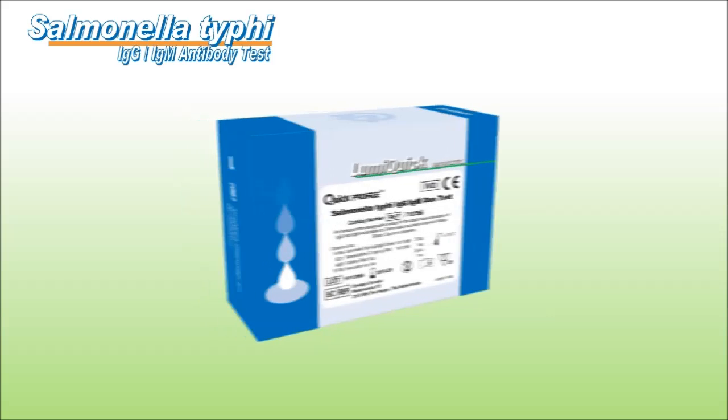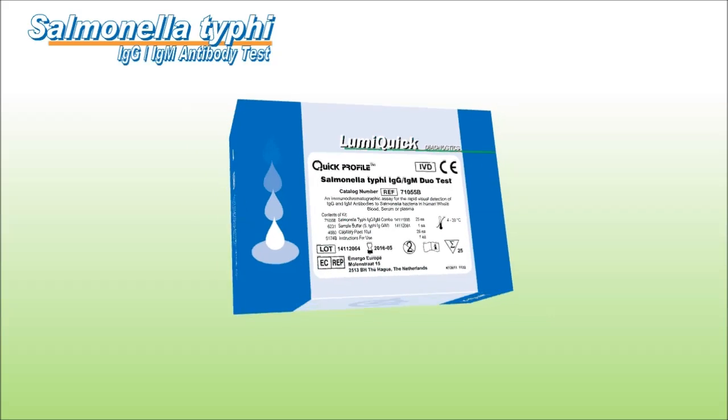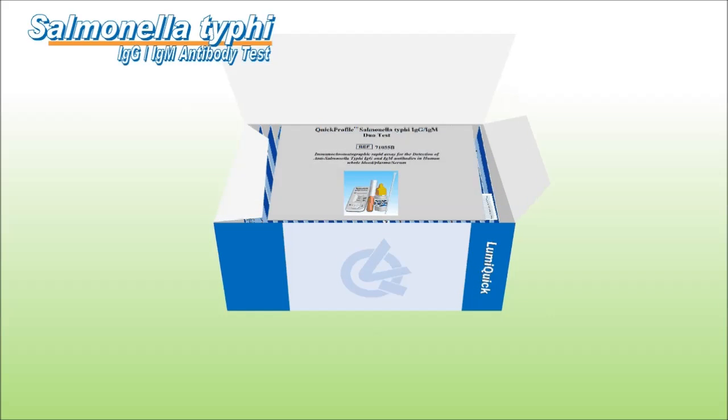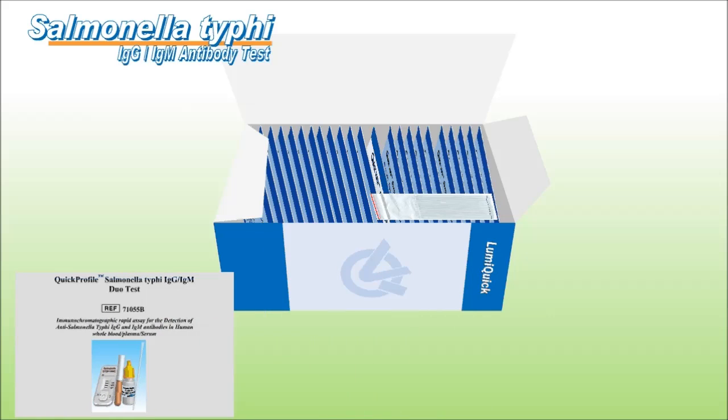QuickView Salmonella Typhi IgG and IgM Duo Test is an in vitro qualitative immunochromatographic assay for the rapid detection of anti-Salmonella Typhi antibodies in human whole blood, plasma, or serum specimen.